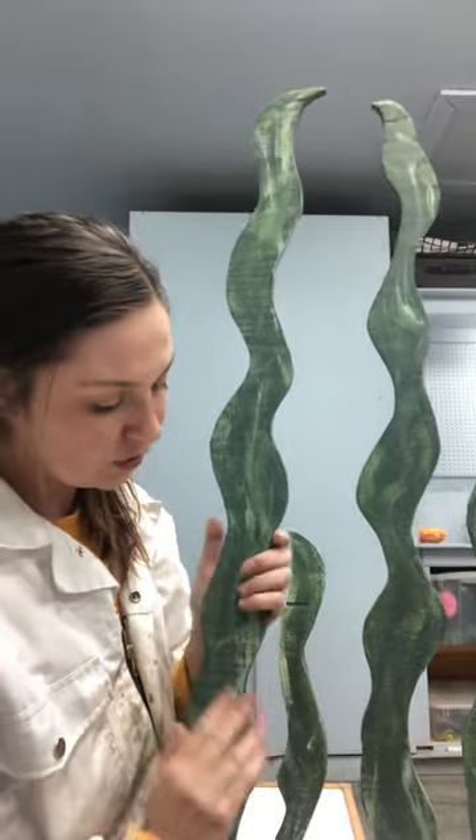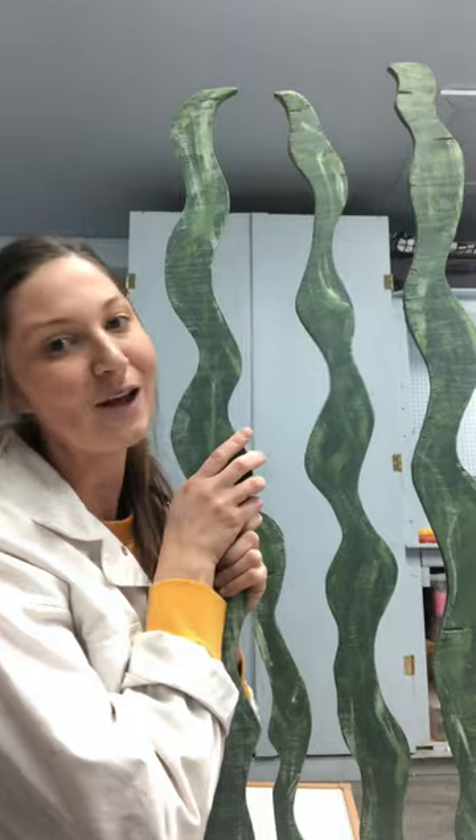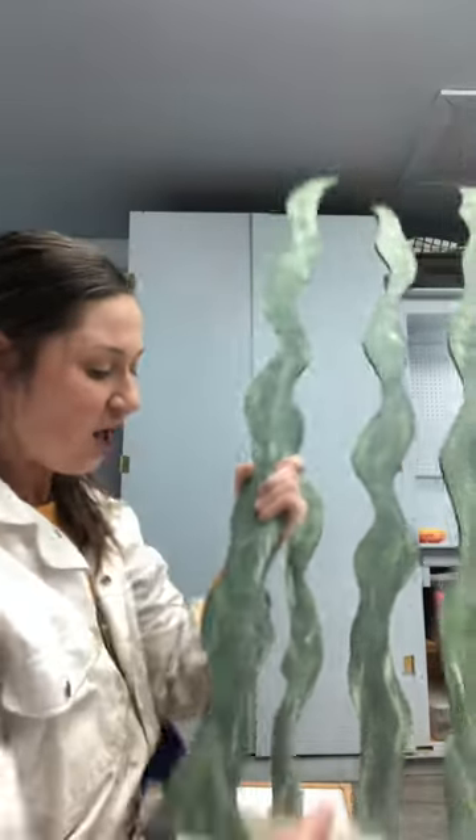That is all I wanted to talk about and touch on for my installation piece. I hope you enjoyed it and I hope that you enjoy the show. Take care! Bye!